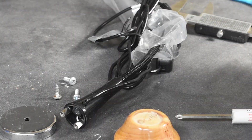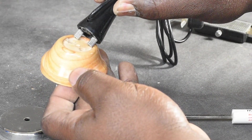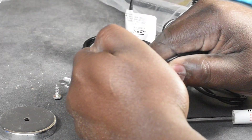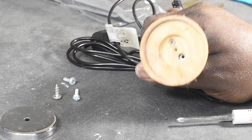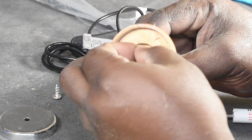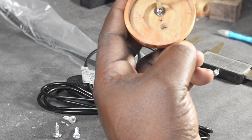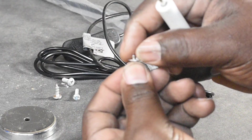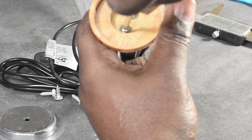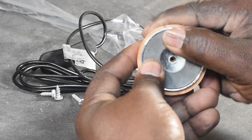Now it's time for some assembly. Insert the posts into the holes and add screws and washers. Install a screw through the center and that's it.